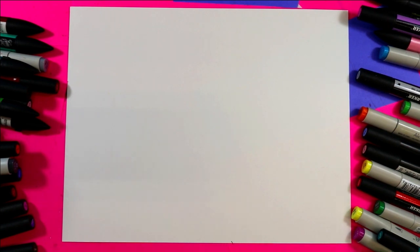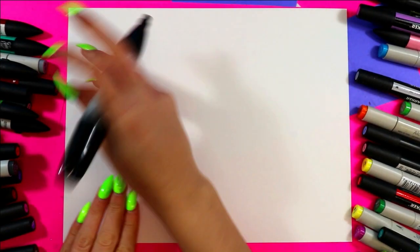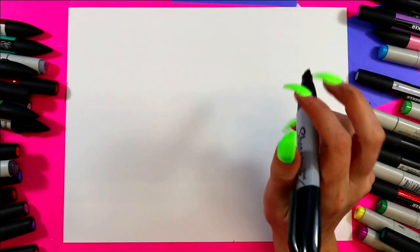Alright, we're going to begin our onion and leek drawing by grabbing something to draw with. We're going to draw our onion on the left side of our paper and our leek on the other.